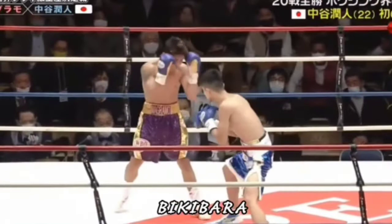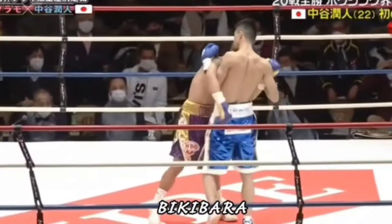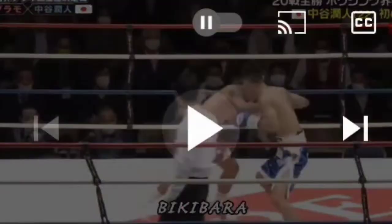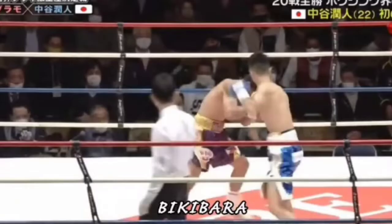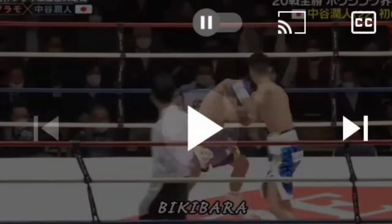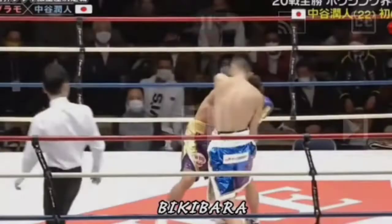Now let's look at the counter left. So what you'll see with Nakatani — and I keep saying Masayoshi, it's actually Junto — here it's gonna be a right hand first by Magramo. And then what he's gonna do is deflect that. The momentum of Magramo brings his body over to that side, and what Nakatani decides to do instead of forcing it by throwing a long left hand is he actually shortens it — it's like pouring a coffee cup. So look at it in slow motion: he baits Magramo to throw the right hand, counters with the right hand, and throws the counter left hand while stepping back.